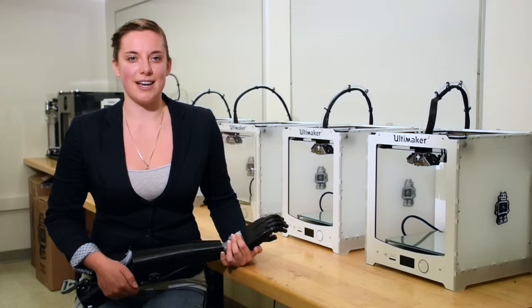At the end of the day, a good design is only the beginning. The Victoria Hand Project isn't just about creating a 3D printed prosthesis — it's about creating a prosthesis system that's affordable and accessible to amputees in developing countries.